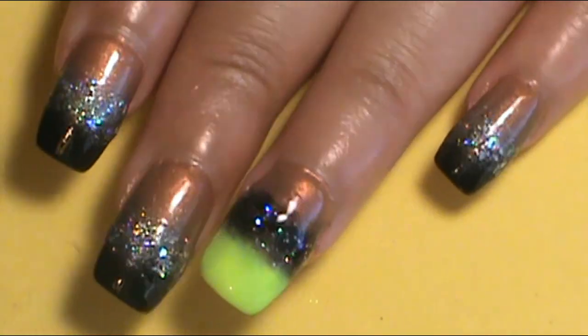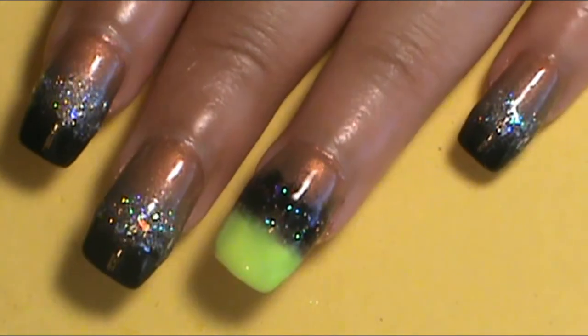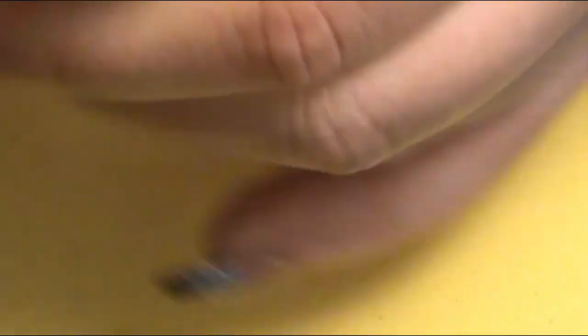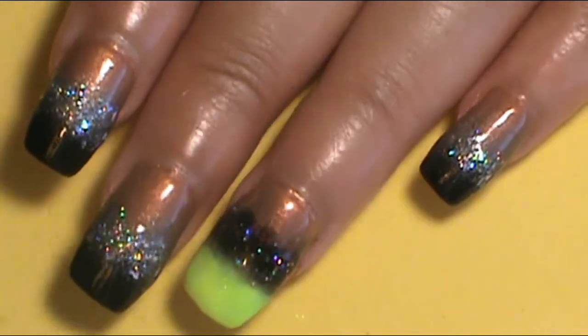So you guys, how do you like my nails for this week? They can be Halloween inspired or just everyday nail inspired nails. I think these are really pretty easy and anybody can do them, so I really hope you try them yourselves. If you love this video, go down below and give me a like, and if you're new here go subscribe to my channel. Thank you so much for watching — I really love doing these nails and I hope you love them too. I'll catch you back next week with something pretty cool. Bye!